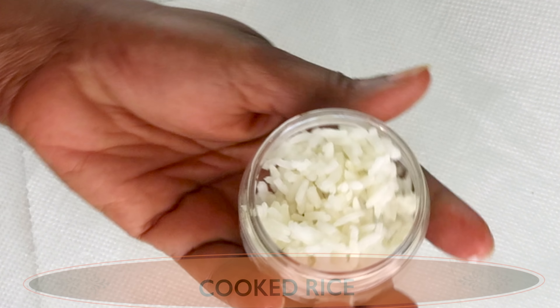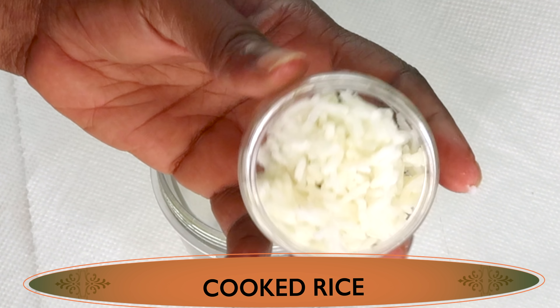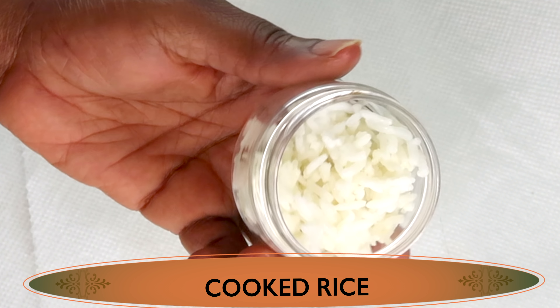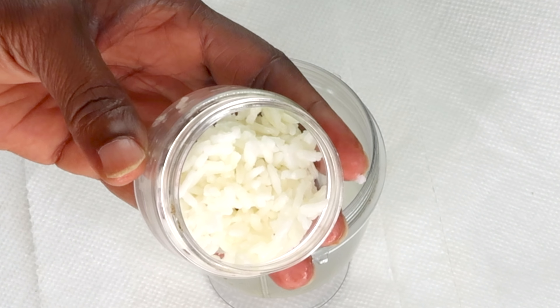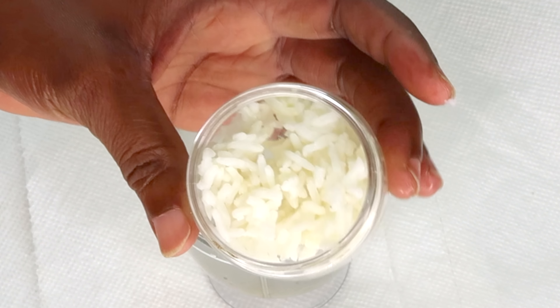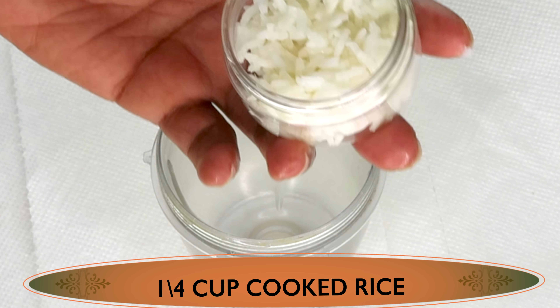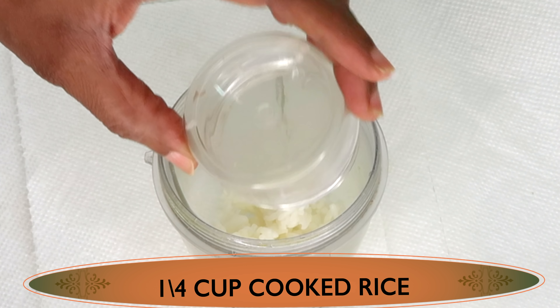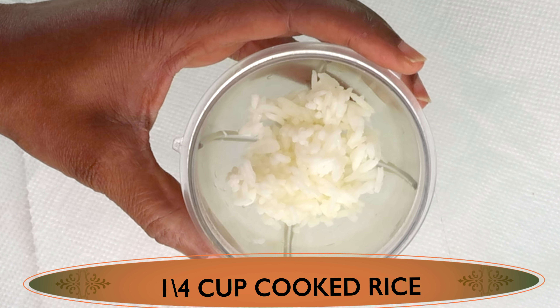Now to make this recipe, we're going to be using some cooked rice. We're using rice for its skin tightening properties. The enzyme in rice will help to get rid of hyperpigmentation on the skin. It will also help to hydrate and nourish the skin and have your skin looking fresh and radiant. I'm going to pour a quarter cup of rice in the blender.